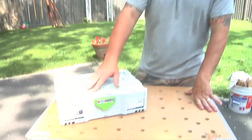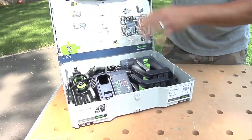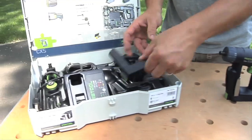Welcome back. Let's go right into this. It comes in a new T-Lock Sustainer 1, which is awesome. Just spin it around, crack it open. What you get inside is the CXS drill with a battery. You get an extra battery.